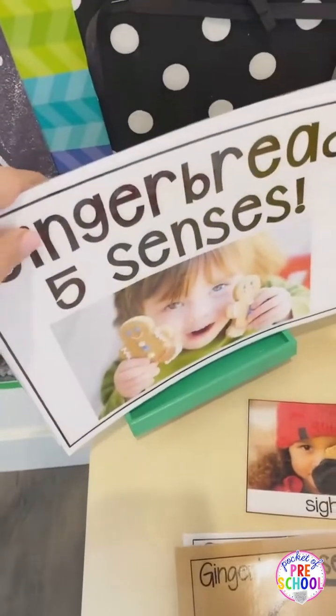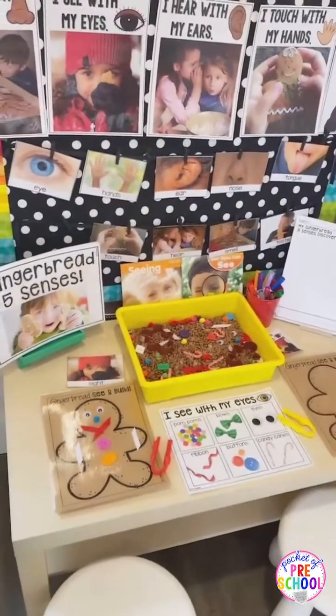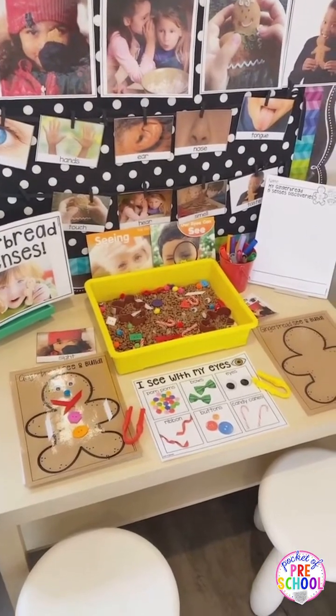Here is the read aloud, because all the science units come with the read aloud. And then what I did — you can do this or I'll tell you a different way in a minute — so you can set up your table for just one sense. So this is the sight activity.